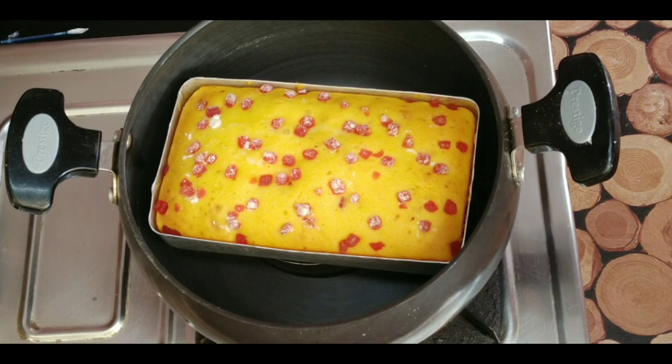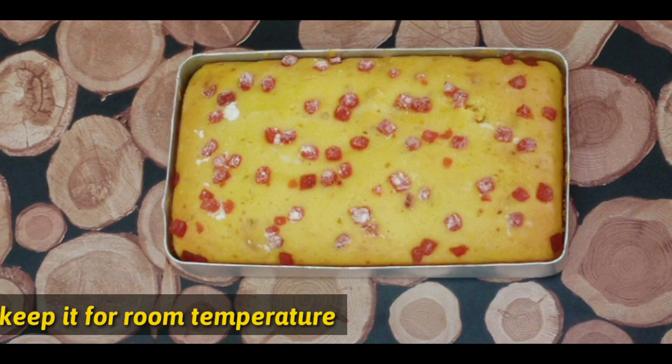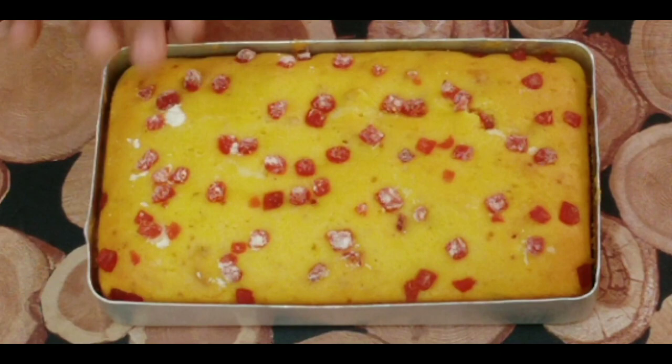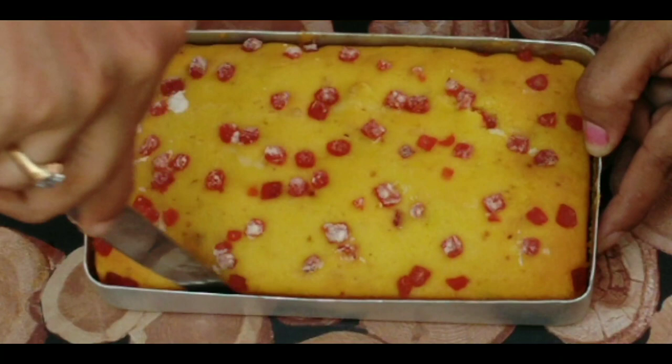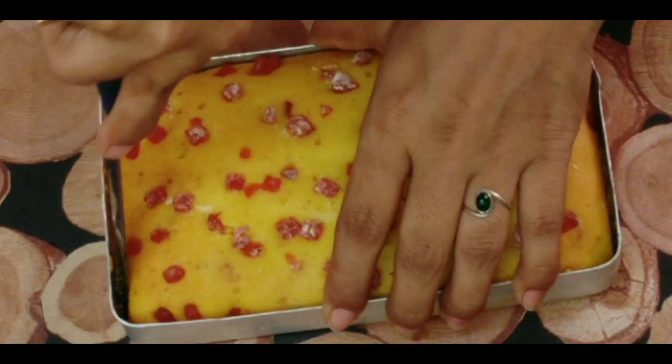We will put the cake out of the pan. Let it cool to room temperature, then cut the edges from the pan.